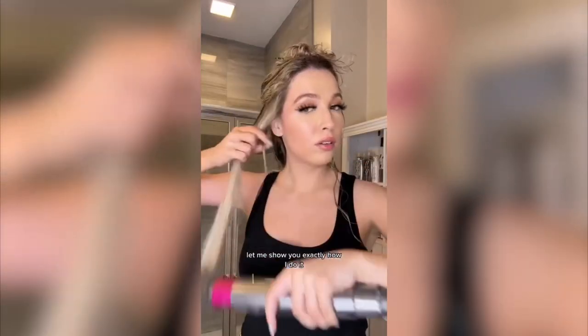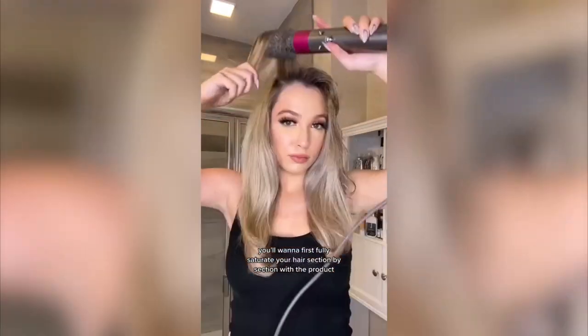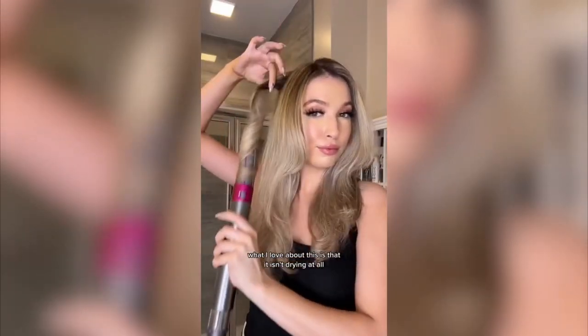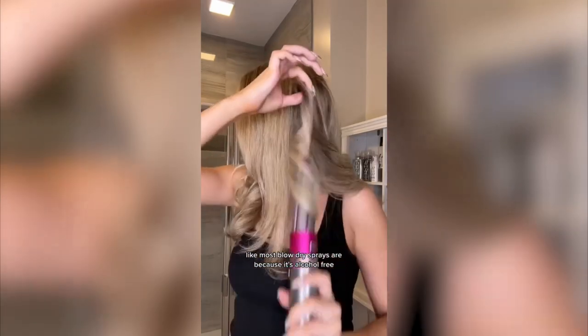Let me show you exactly how I do it. You want to first fully saturate your hair section by section with the product, and then take your blow-dryer and use tension to activate. What I love about this is that it isn't drying at all like most blow-dry sprays are, because it's alcohol-free.